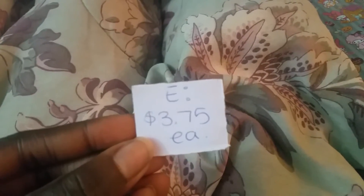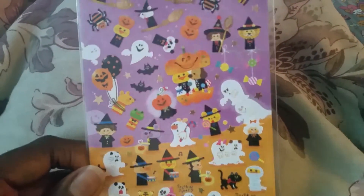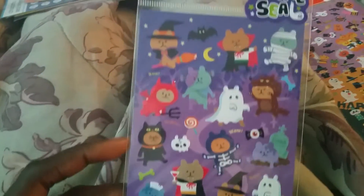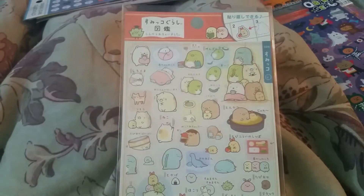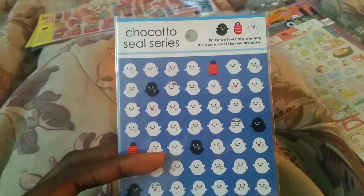Then we have section E, and these are $3.75 each. I have this discontinued Halloween sticker sheet that's really cute, and I have this one as well — it's these bears in costumes. Next there's this Sumikogurashi sticker sheet. And then section F is $3.50 — I have one sheet in this section, and it is this little Kawaii Ghost sticker sheet.